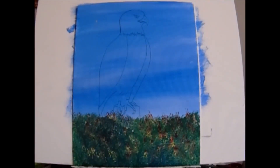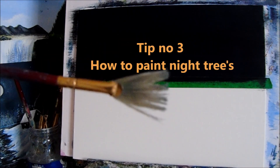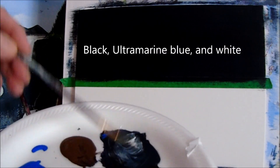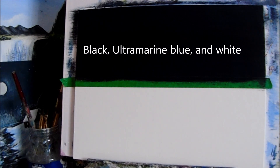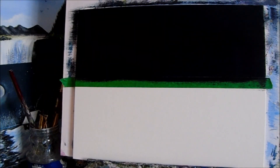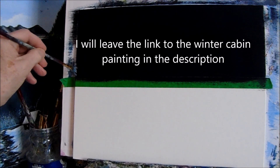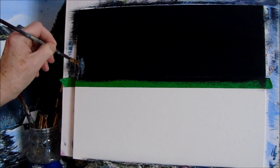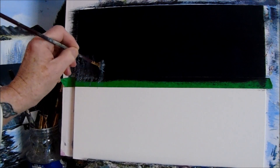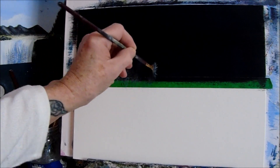Now take your fan brush and use the same color you used for your sky — go into it and add some white to lighten it up, because now we're going to do some background trees. The background trees are those in the back. Take your fan brush and hold it vertically, then start tapping. Tap, tap, tap — get your tops first. When you get your tops, leave those but fill in the bottom part of the trees. Tap along down to get different heights.